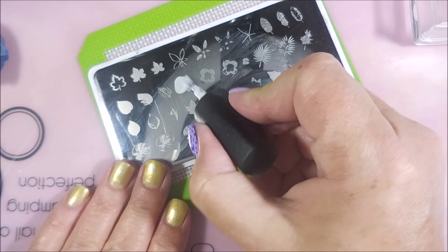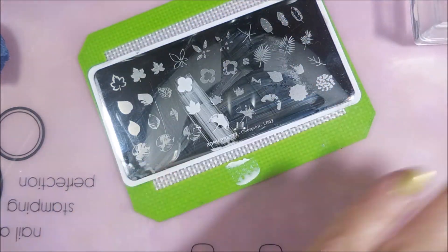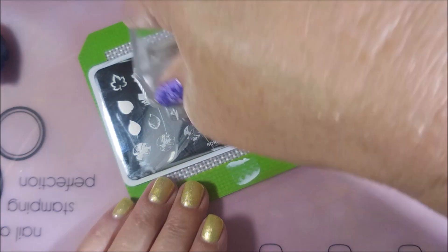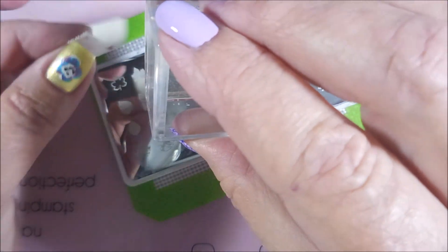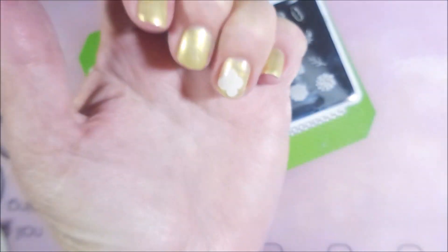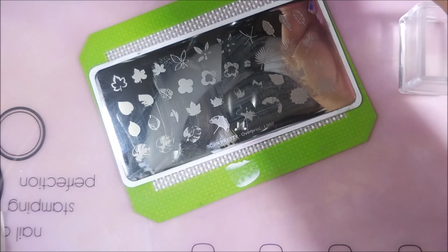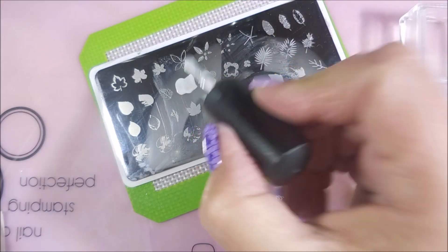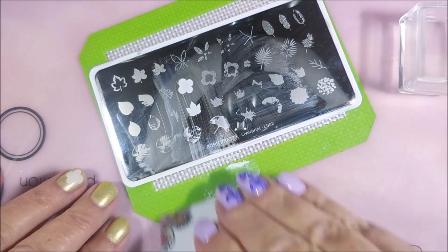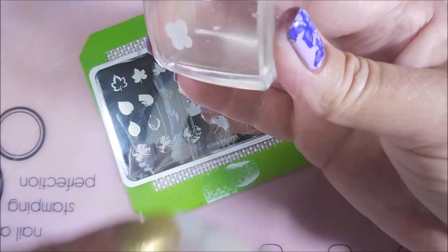This stamping plate is one that you do layering, like I said. So we're going to do that first layer in white. The thing was, I really wanted to play with this plate and that's really all I'm doing today. I didn't go into it with any real game plan — I just wanted to play and see how it works out.